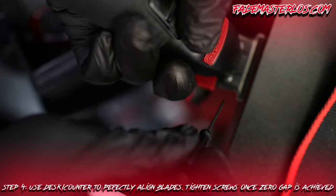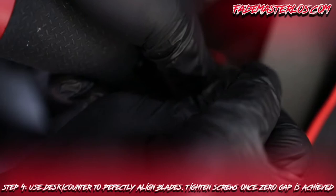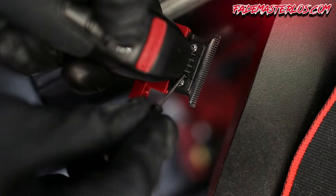Step 4: use the desk or counter to perfectly align the blades, then tighten the screws once zero gap is achieved. This part is very similar to zero gapping any clippers. You want to make sure those blades are not overlapping each other — perfectly aligned — but make sure the bottom blade is not above the top blade, because that can be very harmful for your clients.